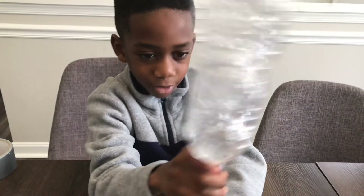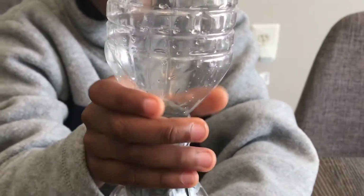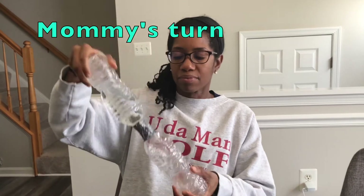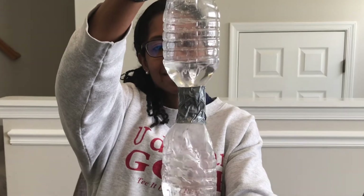Forgot to swirl it. There it is! Whoa! Whoa! Thanks for watching!